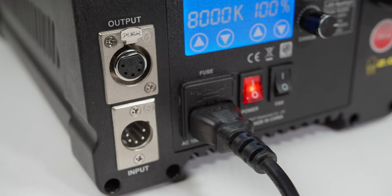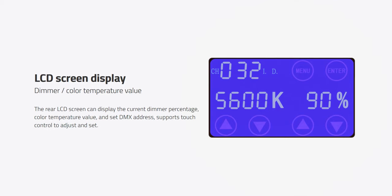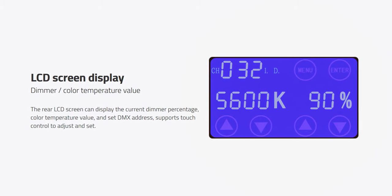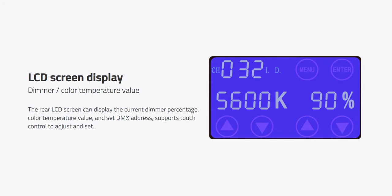If you operate with a DMX controller, you'll be happy to know that this light can be controlled through DMX with a standard 5-pin DMX in and out port, with the color temperature and dimmer only taking up one DMX address. On the back of the light, there is an LCD screen display which shows current dimmer percentage, color temperature value, and DMX address.